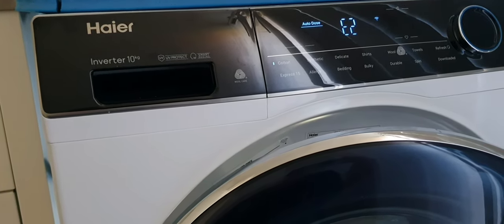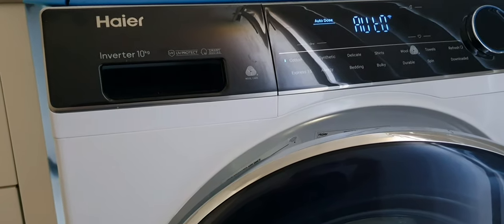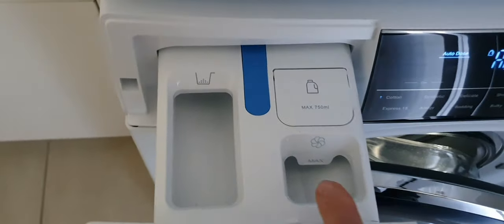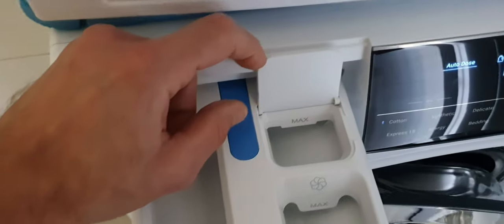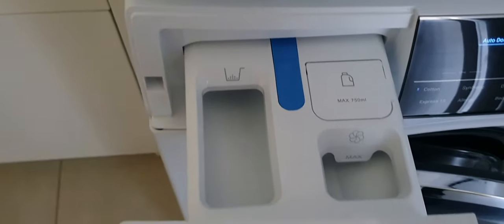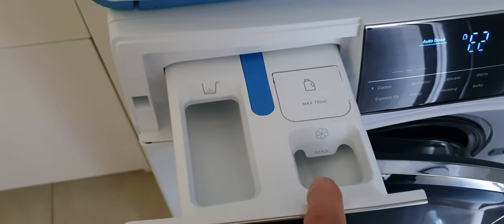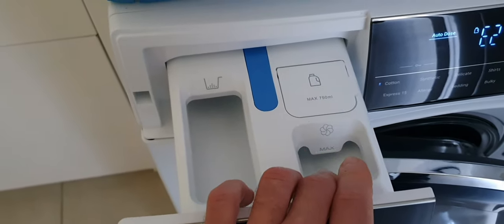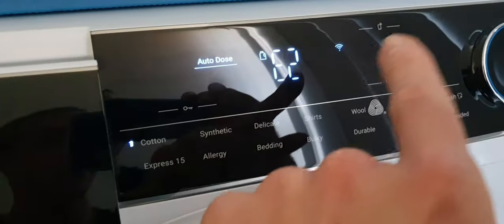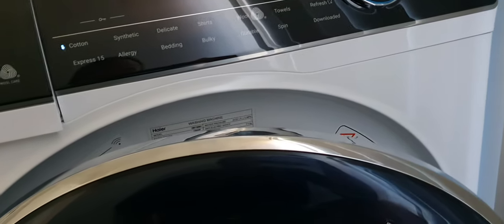This washing machine also has auto dosing, meaning it decides how much detergent to use for a particular cycle. One important thing to note: auto dosing only works with washing liquid. You've got a powder compartment, a fabric softener compartment, and a liquid detergent compartment — you can open that and put up to 750ml of liquid detergent. If you put powder and fabric softener, it won't auto-dose. For almost full automation, you need liquid detergent, fabric softener loaded, remote connection enabled, and then you can just start it remotely.